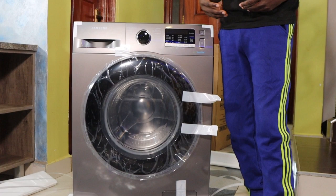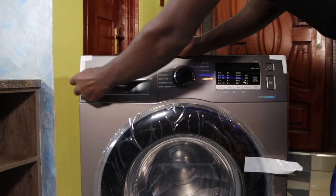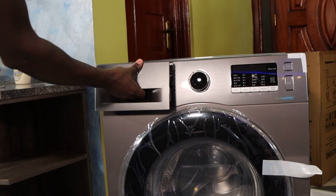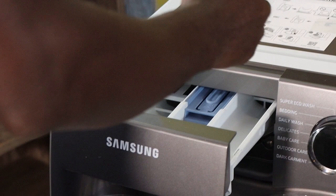Before I forget, here is another very important compartment. Here is where you put your detergent. You have your pre-wash, then here you put your detergent.